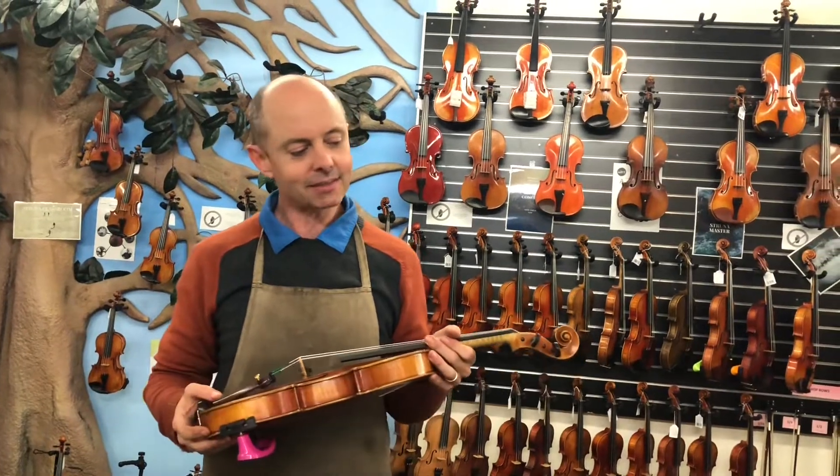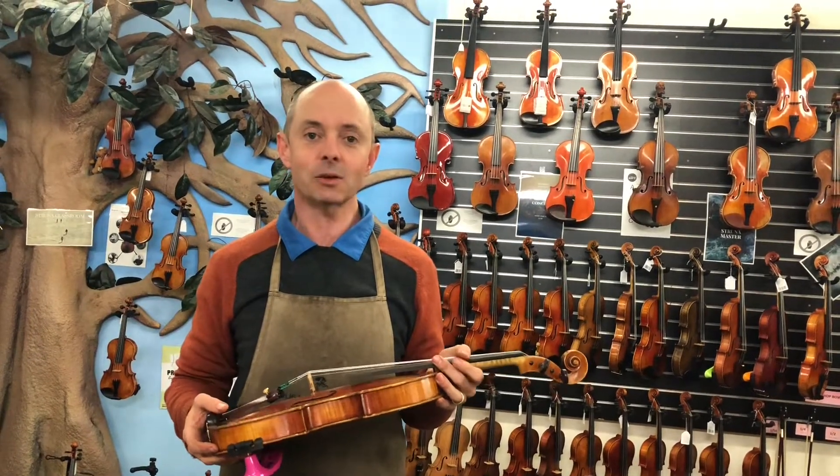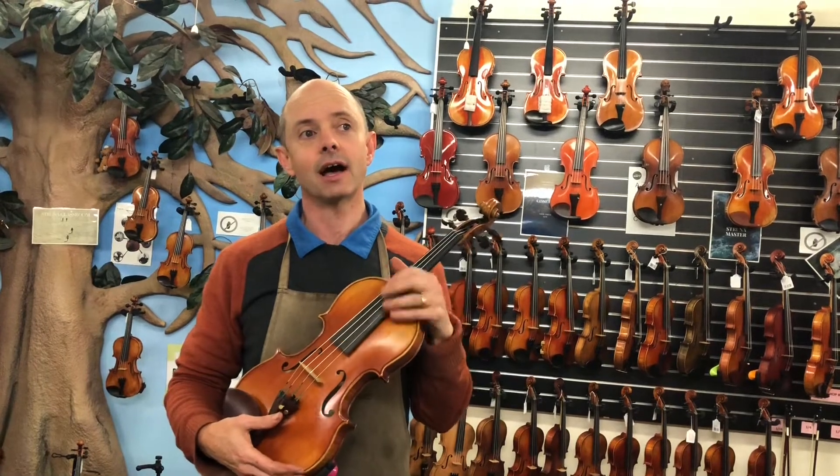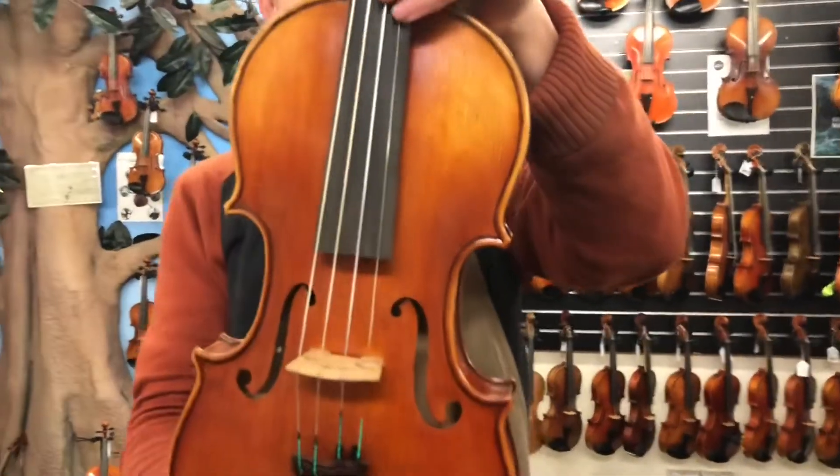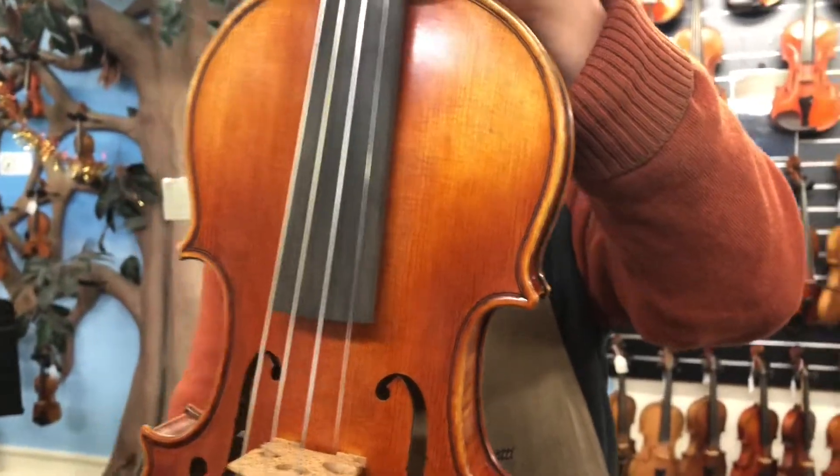They are from different places in the world, which is sort of fun. So the first one here is a Helmut Illner violin.